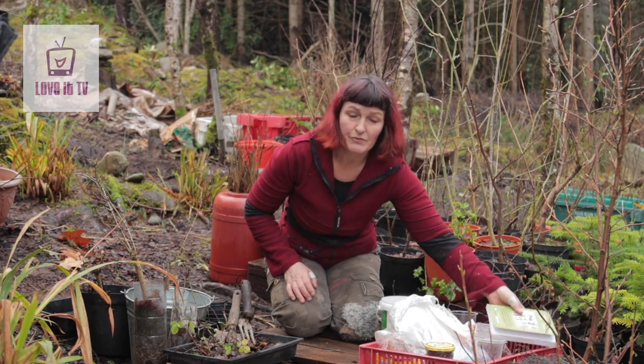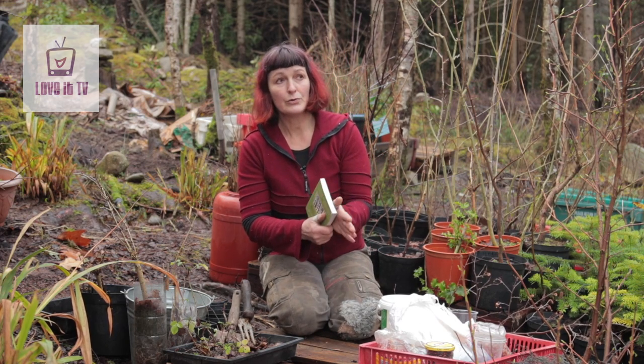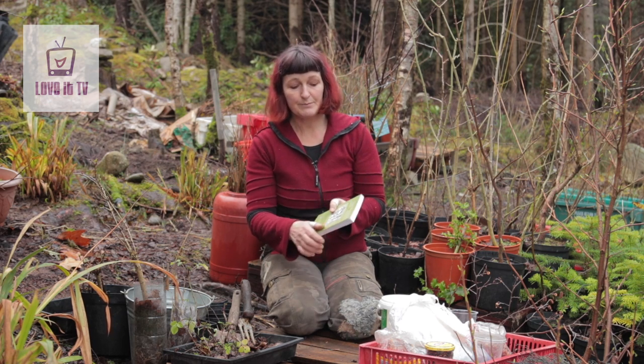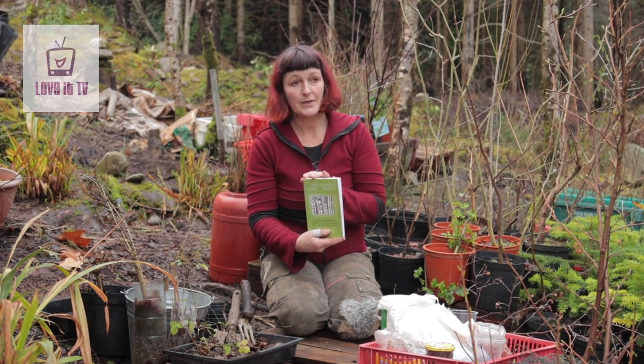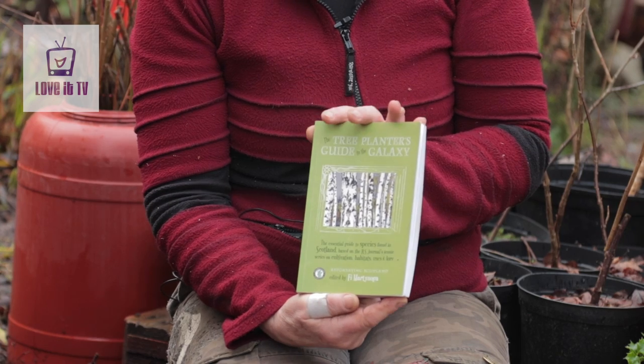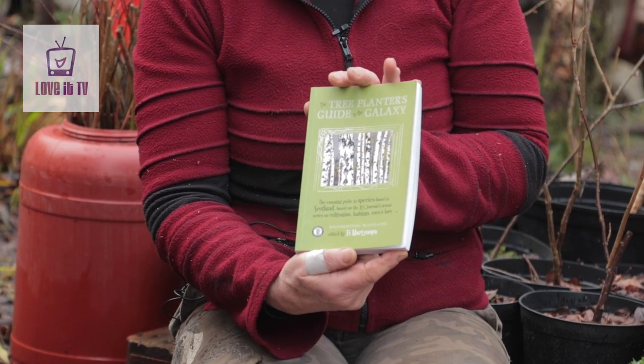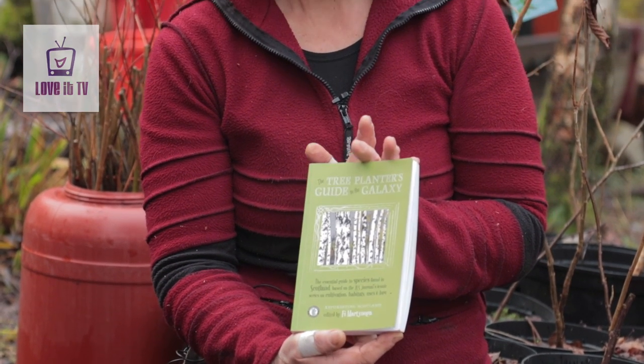You can find all sorts of information elsewhere, and the Royal Horticultural Society Book of Propagation is one of my favourite books for a wide range of species. But this book from Reforesting Scotland — it's called The Tree Planter's Guide — is pretty concise. It gives you lots of info on how to deal with seed, where to plant trees, and covers mostly native species but some useful others as well. It's a great book to get you started.